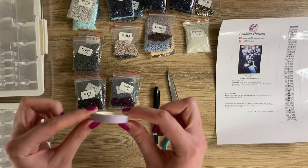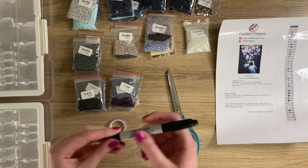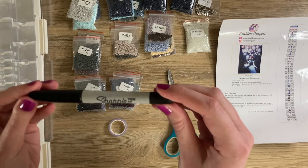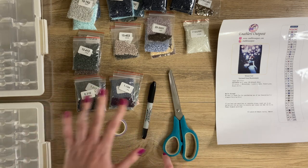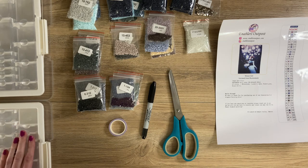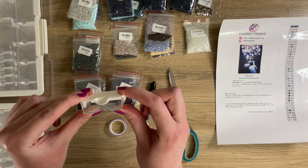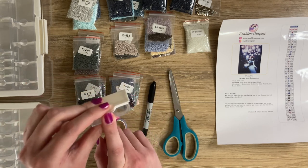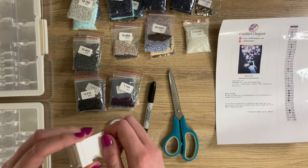For this kit-up, I'm using 7.5 millimeter washi tape I got off Amazon, a Sharpie twin tip fineliner — I'll be using the smaller side — and a pair of scissors. I also have all of the drills laid out in number order to make kitting easier. I'm using Elizabeth Ward trays: one set of 82 small containers and one set that's a mix of sizes.